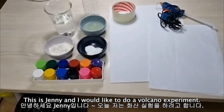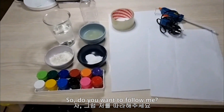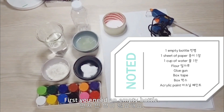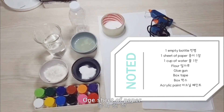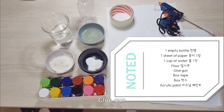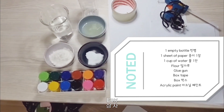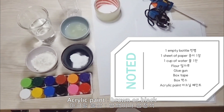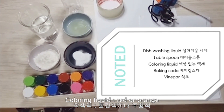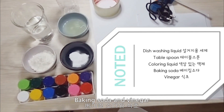This is Jenny and I'd like to do a volcano experiment. Do you want to follow me? First, I'll tell you one by one. You need an empty bottle, one sheet of paper, one cup of water, flour, glue gun or bond, box tape, a box, acrylic paint in brown or black, dish wash liquid, a tablespoon, coloring liquid in red or orange, baking soda, and vinegar.